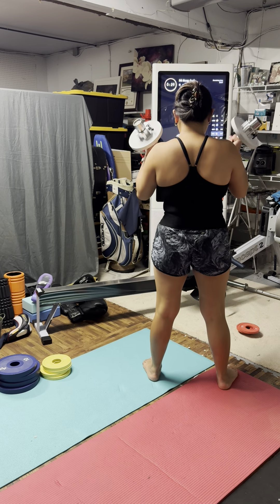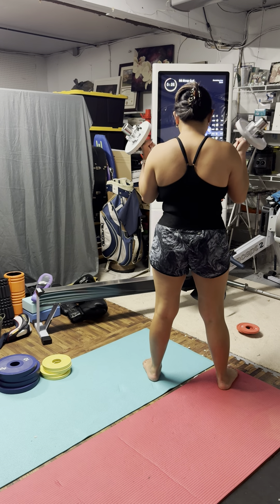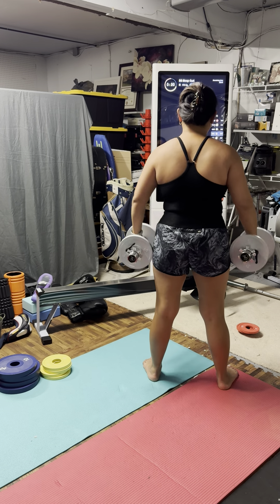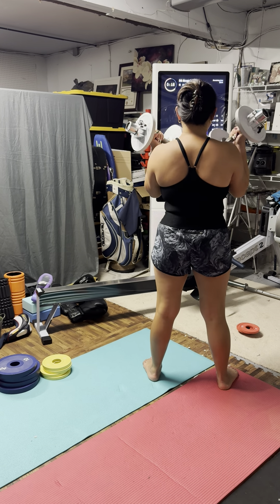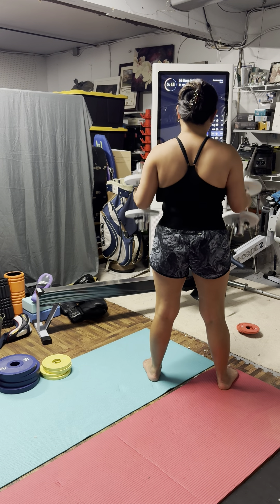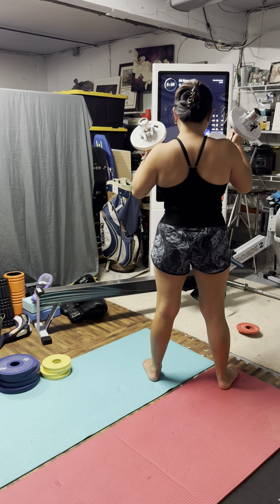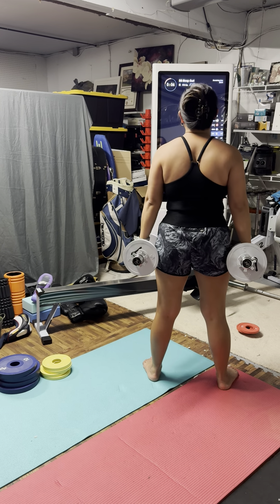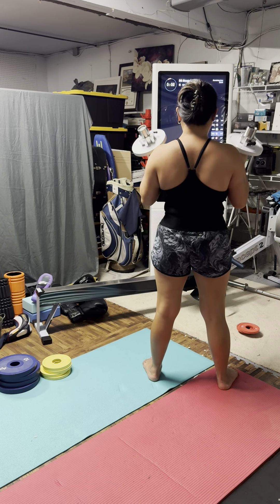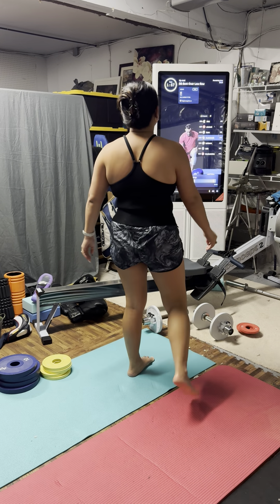Lock those abs in. If you kept the weight the same, this is going to be that point of discomfort where things might start to break down because the weight is so heavy. And if you have to get less than 10 reps to maintain quality form, that's okay. Nice work. Set it down, team.